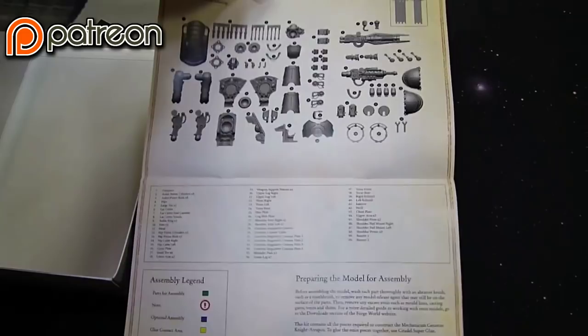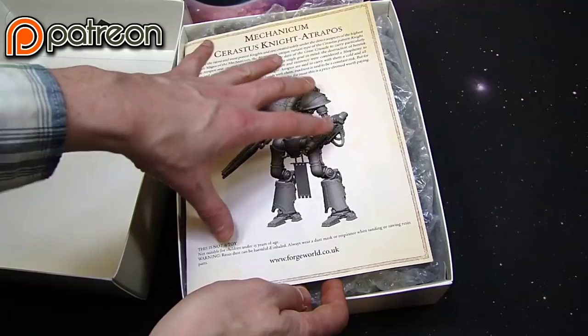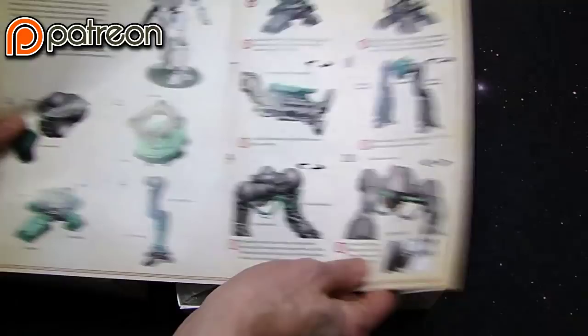Once you open it on the inside, you've got bags from Forgeworld with some bubbles and things from making the trip across the ocean. You've also got this really exciting full-color manual. I mean, you spend $250 on something, I feel like you should get a pretty good manual.